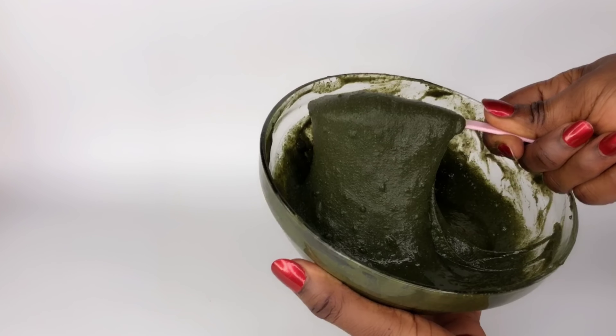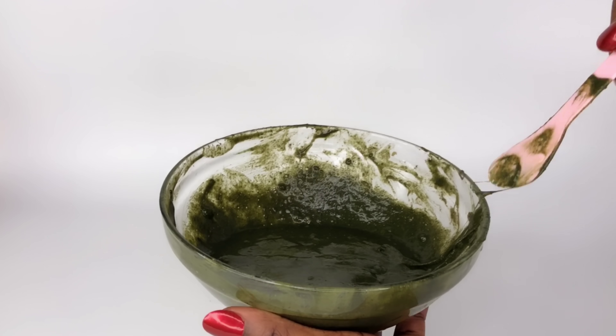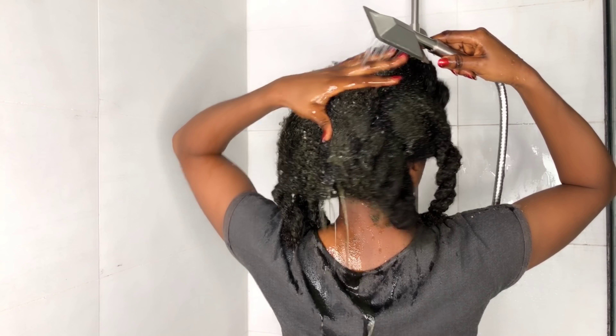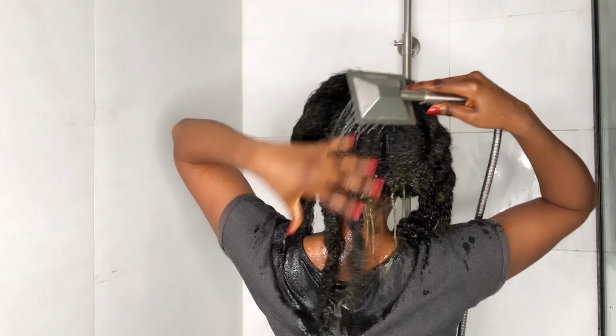Hi lovelies, welcome to my channel. My name is Dima. In today's video, I'm going to be taking you through how I apply this super hair growth mask and how I get it out of my hair using water. Please keep watching and I'll be right back.